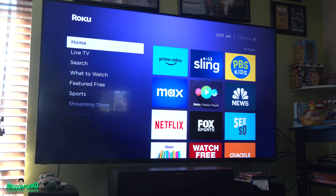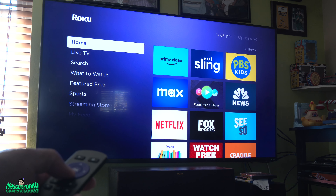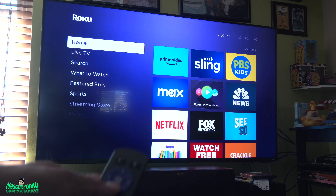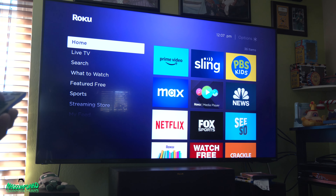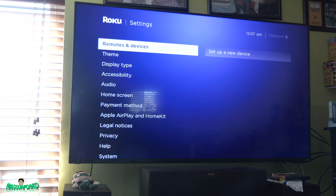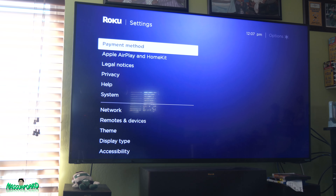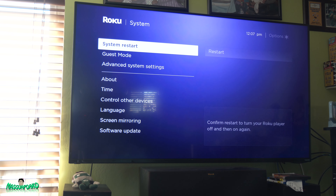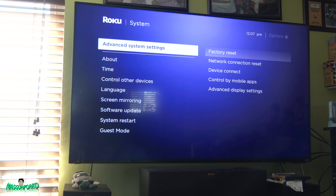Here's the Roku. Let me go to the menu here. This remote is pretty bad. Go to Settings, then go to System, then go to Advanced System Settings.